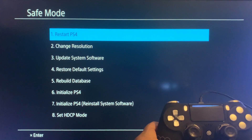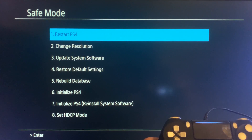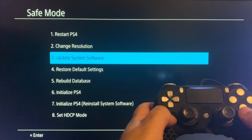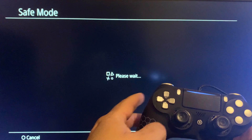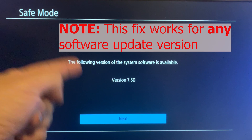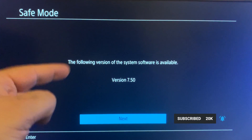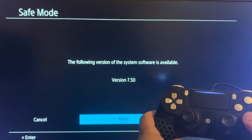If you have the right cable, press the PS button and you'll see some options. The one we want is Option 3: Update System Software. Don't use the analog stick — use the D-pad. Select Option 3, press X, then go down to 'Update Using Internet' and press X to go to the next screen.